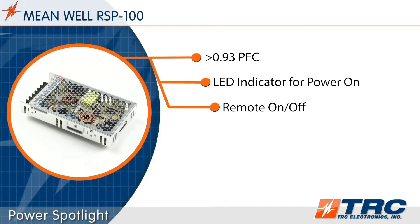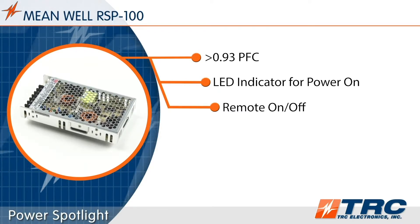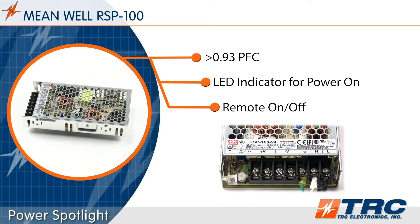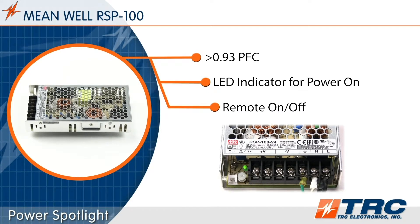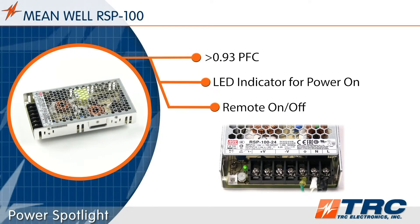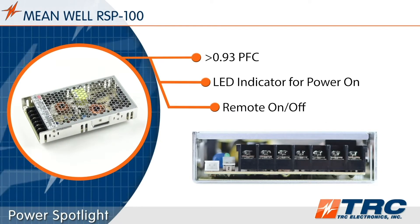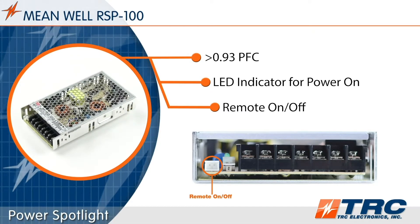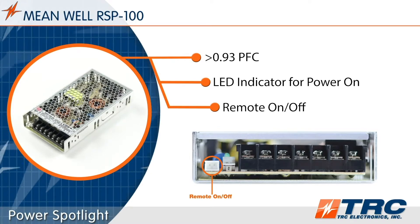Some nice standard features of the RSP100 include power factor correction of greater than 0.93 and an LED power-on indicator. This visual indicator is helpful for quickly confirming that the output of the power supply is on. The RSP100 is also equipped with remote on/off control, which allows us to turn the output on or off without disconnecting the AC source.